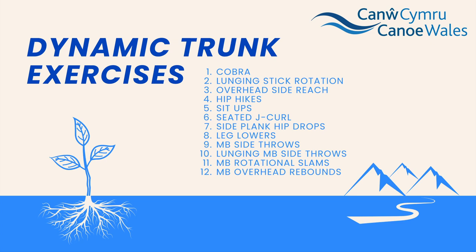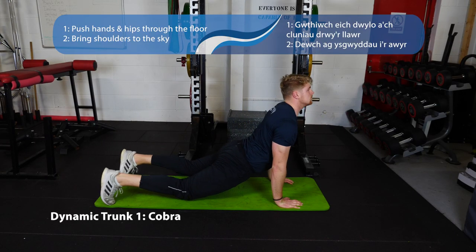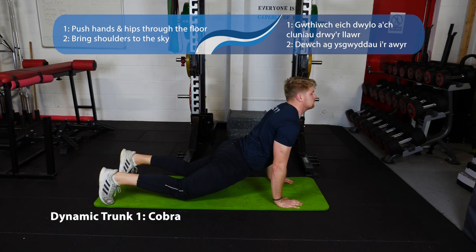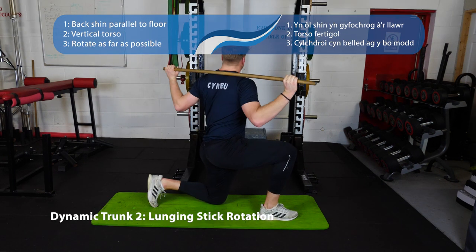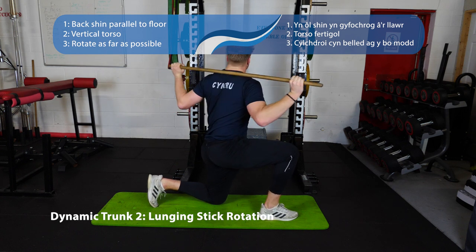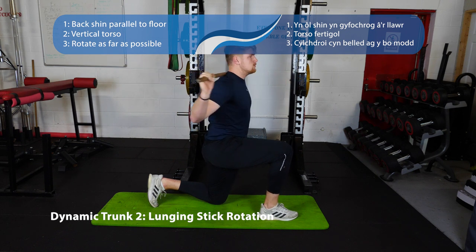Now we've got our dynamic trunk exercises. First is the cobra — move from a press-up position, push your bum towards the floor and bring your head up to the sky. Following that, the lunge and stick rotation — sit in a lunge position with your knee on the floor and rotate either side. Try to keep your hips facing forwards and just rotate the shoulders and the trunk.